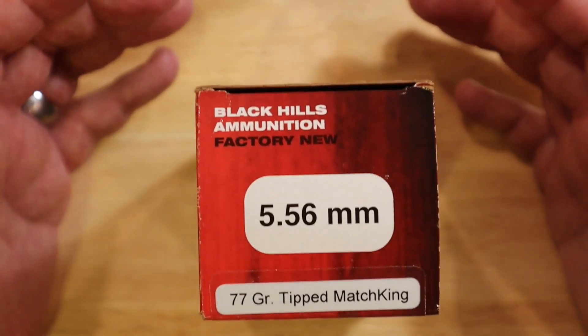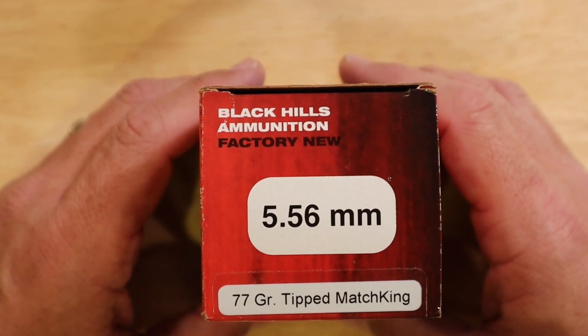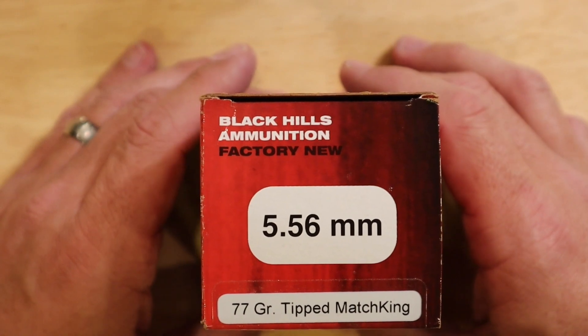Again, these are all safe to shoot in rifles chambered for 5.56 millimeter or for .223 Wylde — not safe for chambers of .223 Remington.